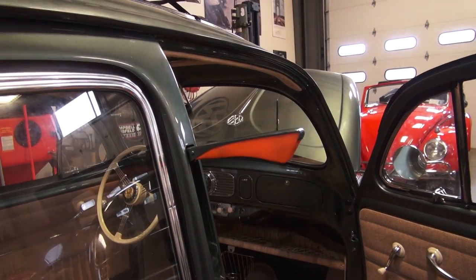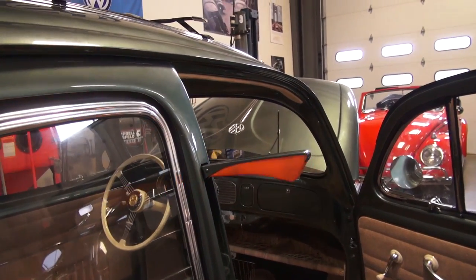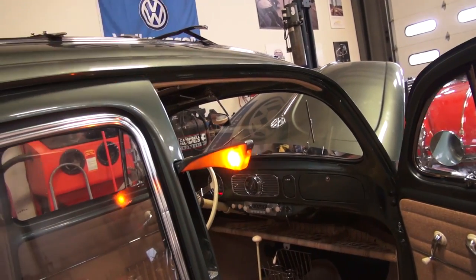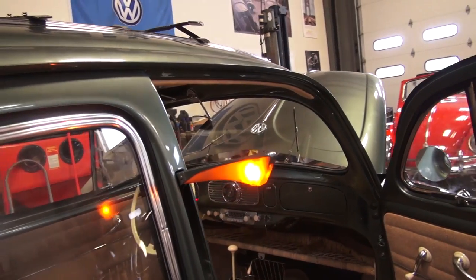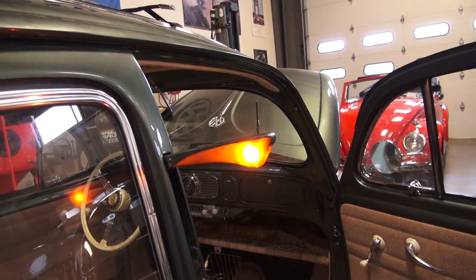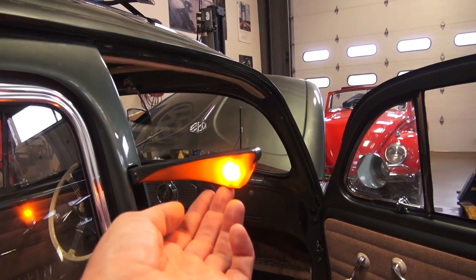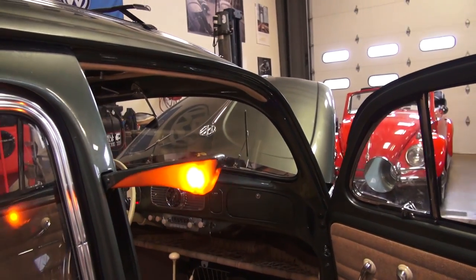I did a video on this probably last year or the year before, adding it to my split window beetle. Before, if you wanted flashing semaphores, you'd have to rig up a whole flashing system under the hood and rewire it to your semaphores. But now, the bulb itself — it looks like a little circuit board bulb — you just throw it into your semaphores. Just disconnect from underneath, take out the tab that holds the bulb in place, and pop it right in. Beautiful.